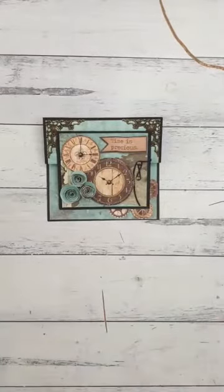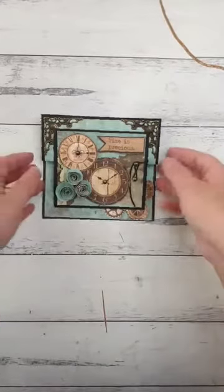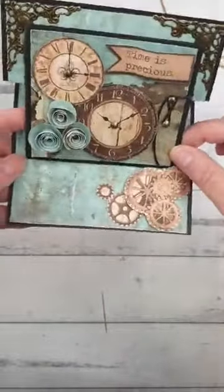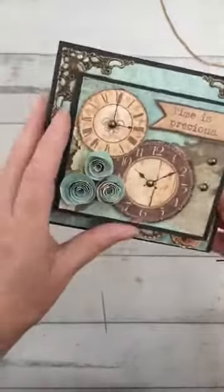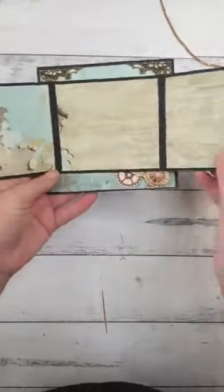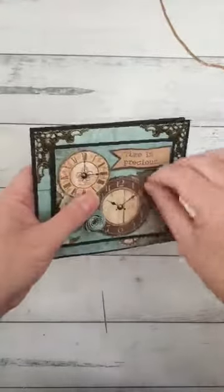Okay, so we'll get started. Here is our card this week. It is an easel card which sits up like this but can fold flat for posting or making a little box. It also opens out this way as well, so if you've got someone you'd like to send this to, you could pop some pictures in there or some little messages. That's our card today.